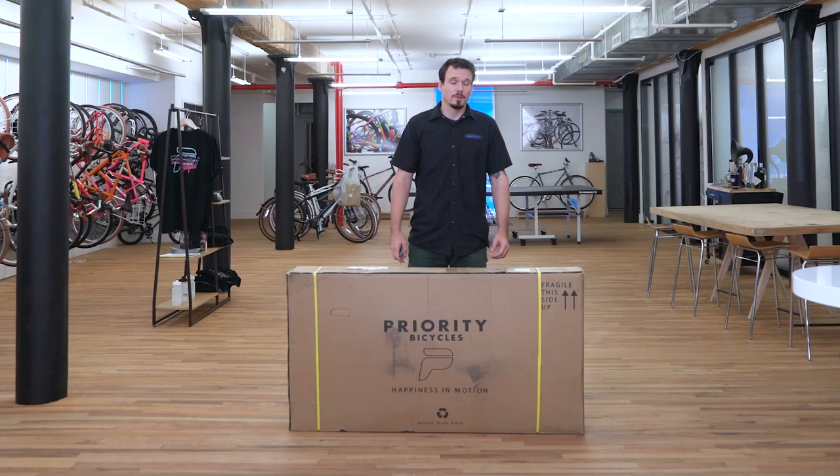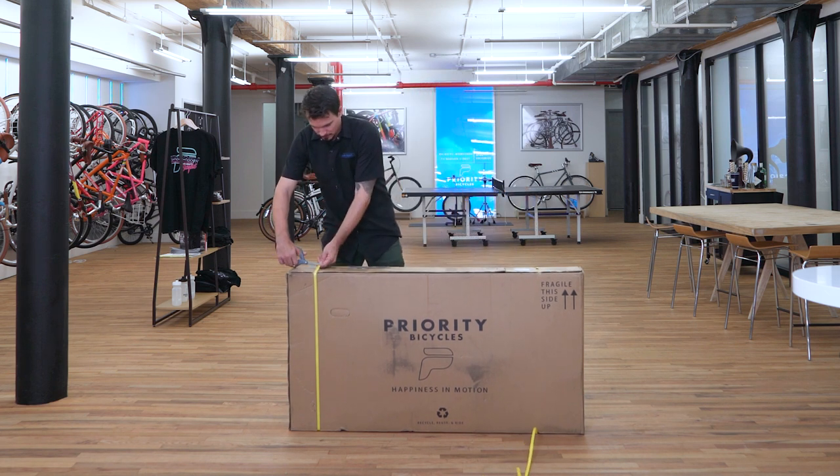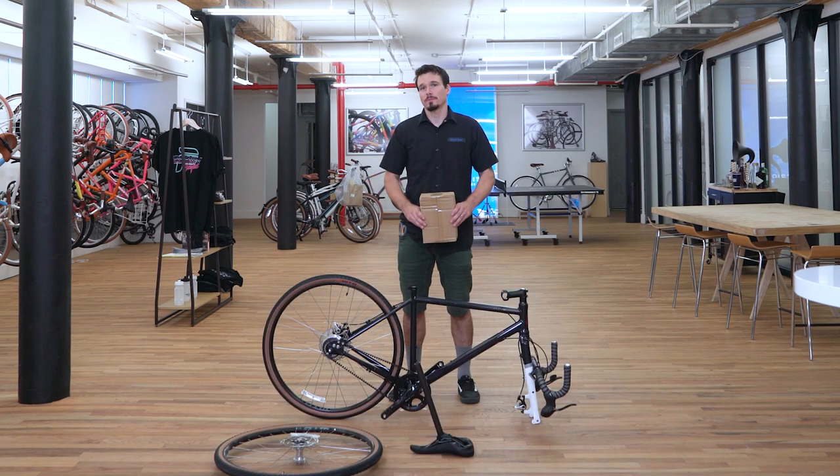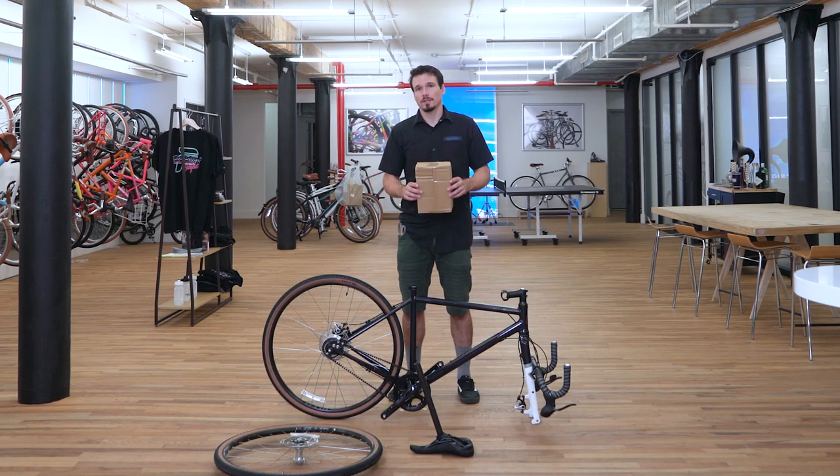The first thing we're going to do is open the box and remove all the packing material. Now that you've removed all the packaging, let's go through what's in the parts box.